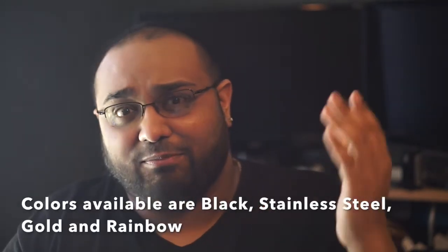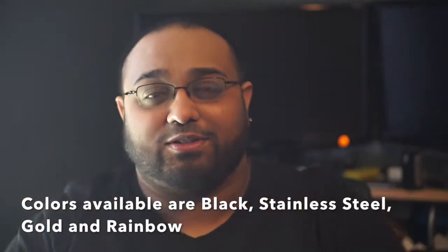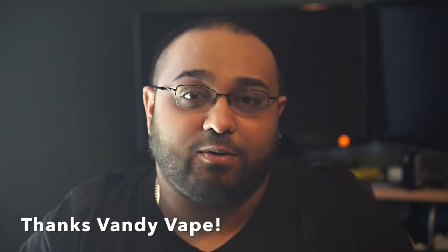I'll make sure to show the color options on screen. I want to thank Vandy Vape for sending this my way for this video — thank you very much. Anyway, let's not waste more time and get down to the close-up.